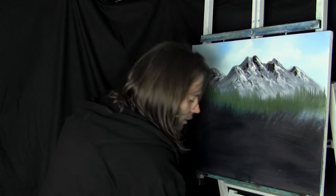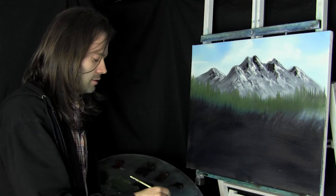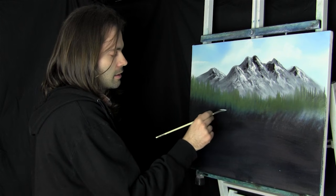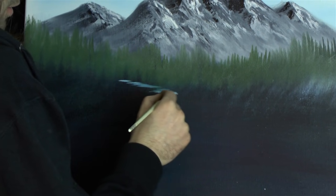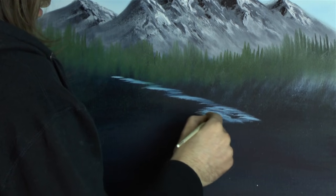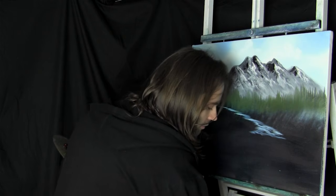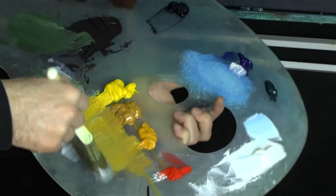Now let's start working forward. Using our number 3 fan brush, let's get a little bit of white and a little bit of phthalo blue. Thinking about where our water starts - maybe you start seeing it here - so let's just start dragging it in. Maybe this is where the fall is. We'll do that in a minute. Back to the 2-inch brush - let's get some of these yellows and do a bit of palette maintenance.